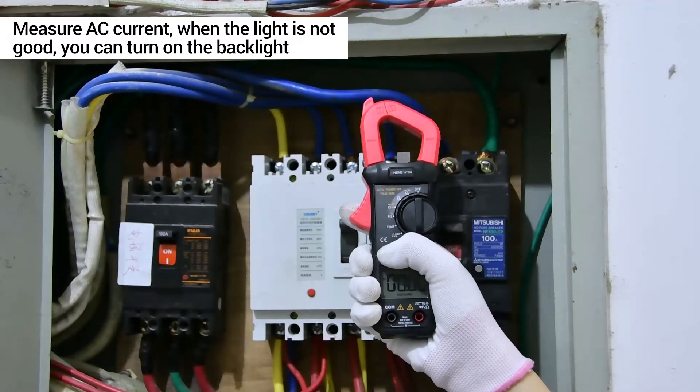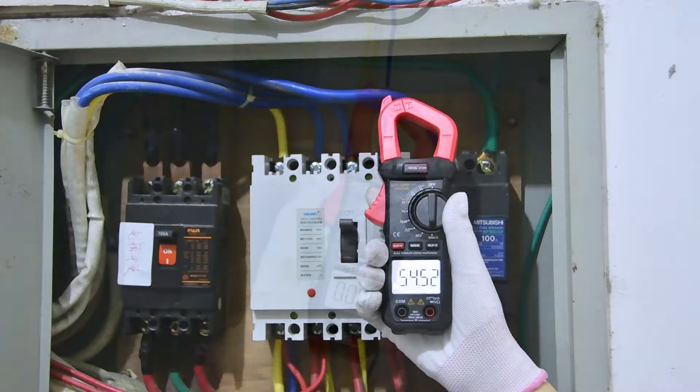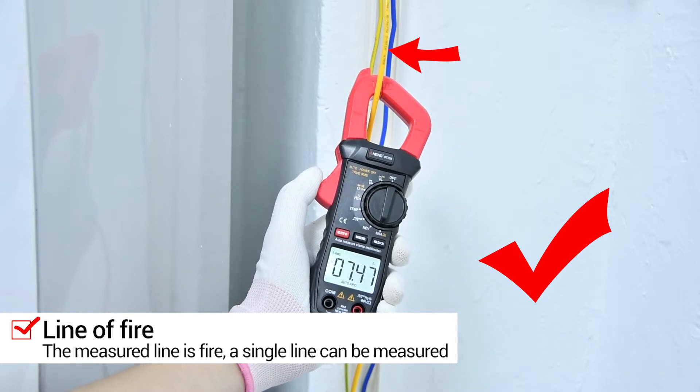AC current measurement. In the case of poor light, you can turn on the backlight. The line on the test is a leaf line and a single line.